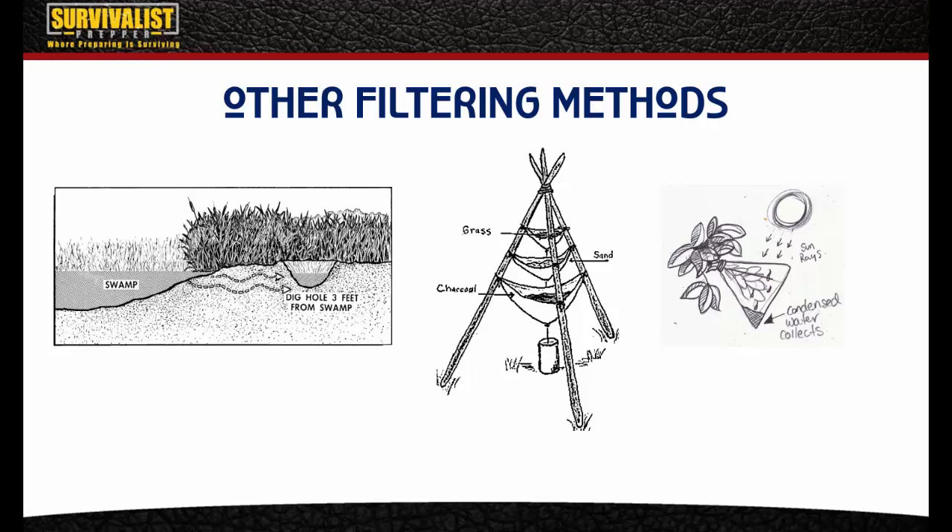As water travels through the tepee filter it goes through the grass, then the sand, then the charcoal at the end. Getting the charcoal as fine as possible increases the surface area. With these kinds of filters, remember to discard the first couple of passes because the water will still carry charcoal and sediment. After that it gets cleaner — but if you have a limited water supply, you may not be able to afford to throw any away.